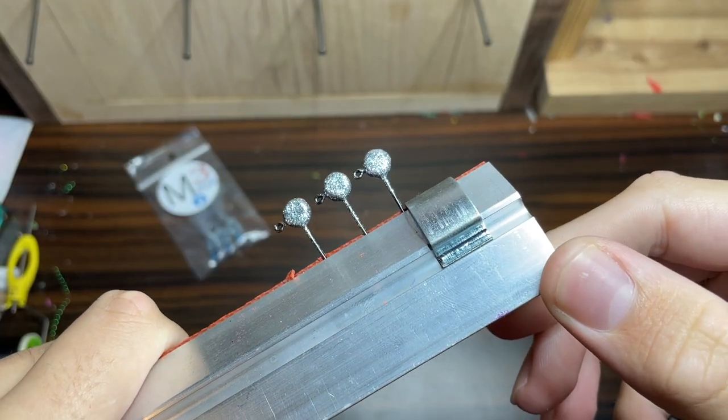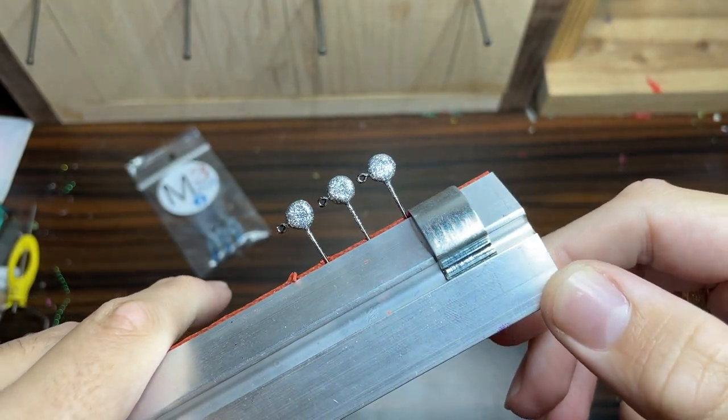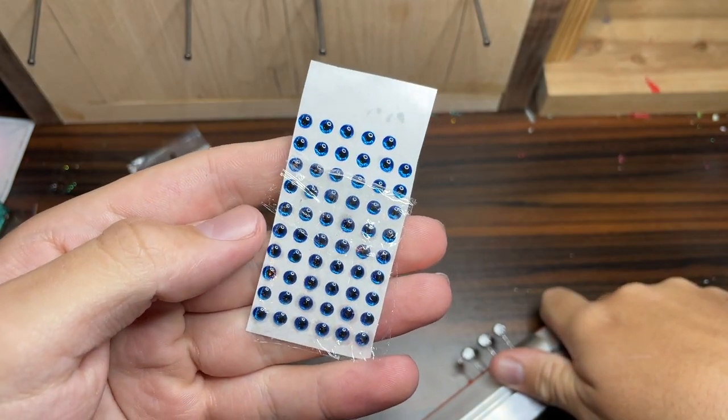For the purpose of this video, I have three 1/16th ounce pill head jig heads and I've got some blue eyes that I'm going to be putting on them today.